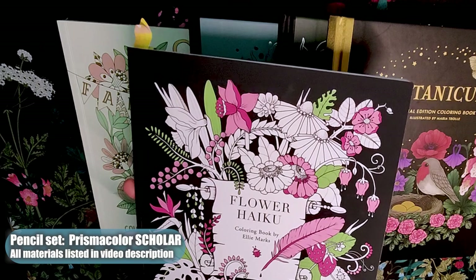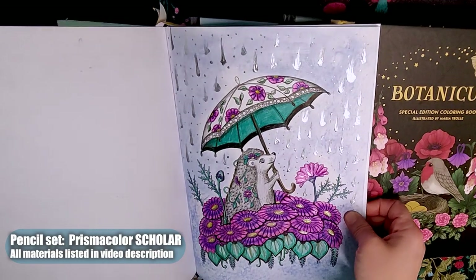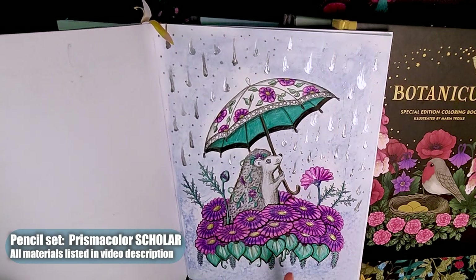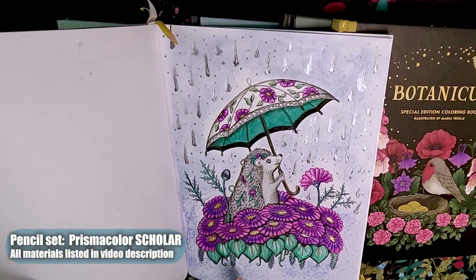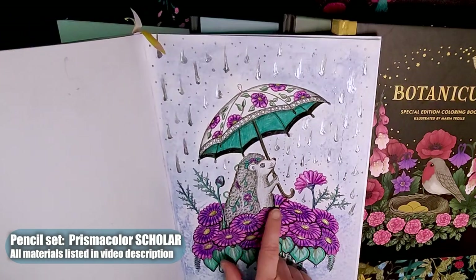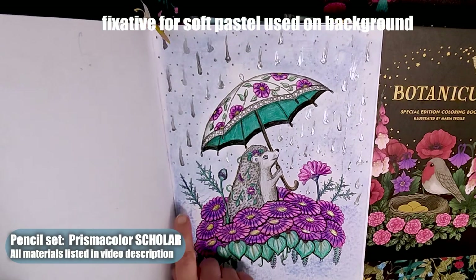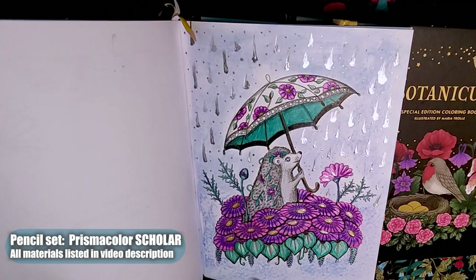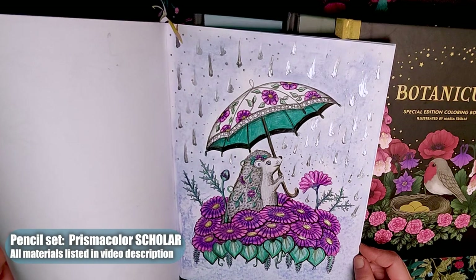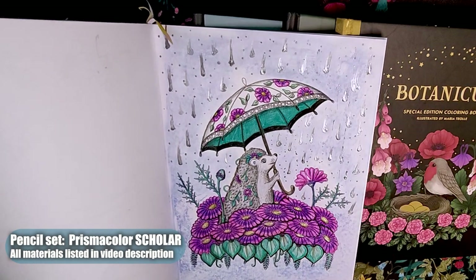The next page is from Flower Haiku by Ellie Marks. It was a delight to color — I can't believe how adorable it came out. I don't know if you can see the glistening of the rain. I loved making that rain effect and using liquid pearls on top of the petals to make it look like the rain had hit them. I did use pastels — and I forgot to spray a fixative — but it's not bleeding through too badly. I blended some areas and left others unblended so it would look like falling rain. Backgrounds can be intimidating, but the liquid pearls really surprised me. I'll be doing a coloring chronicle about that one in the future.